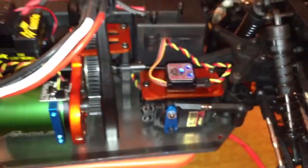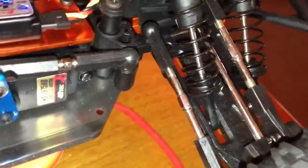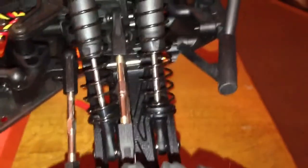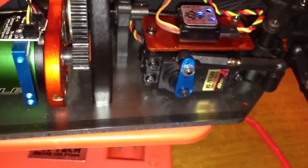All new electronics — everything in here is new. Same shocks, same plastic shocks. The dog bones — the drive shafts, whatever you want to call them — they come aluminum, so I didn't have to upgrade or touch those. It comes with a steel plate chassis; most trucks don't have that, most come with plastic.